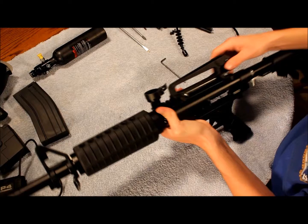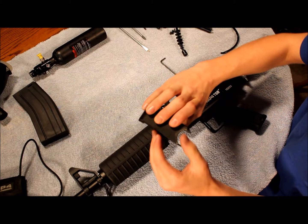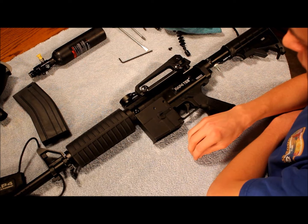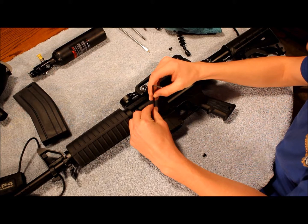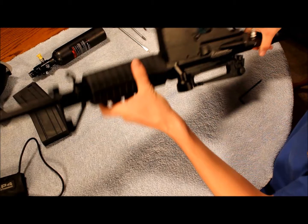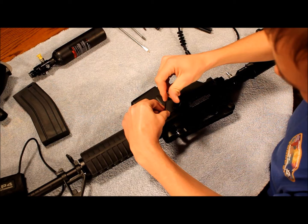Last but not least, put the magazine catch back on. On this one, you'll see one side has a little V and the other is square — the V points down the gun. If you forgot which side the little bolts go on, the smaller bolts go on the side with the RAP4 plate and your serial number. Drop those in there — doesn't matter which you screw on first, just make sure it's lined up and get them snug. Then flip it over and get the longer bolts for the other side.